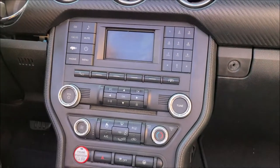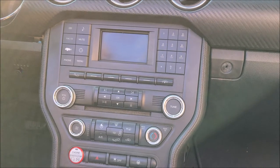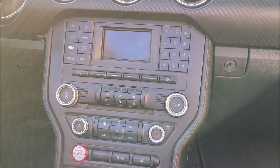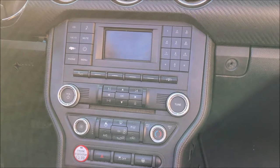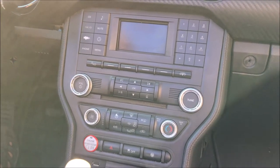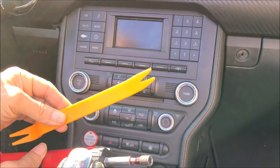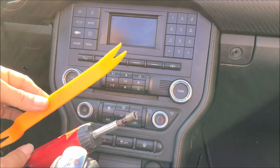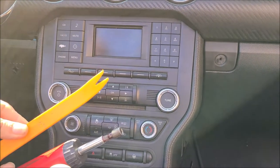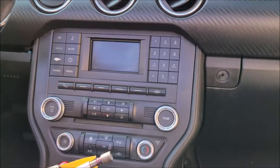In this video we're going to show you how to remove the radio CD player and monitor from a 2015 Ford Mustang, which is similar to some other years. The tools that you need are a 7 millimeter socket and a yellow dashboard removal tool, or just a very small flat screwdriver.